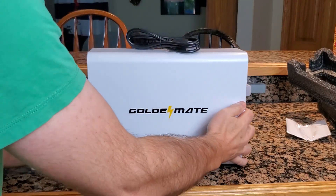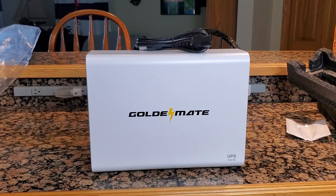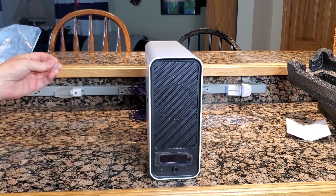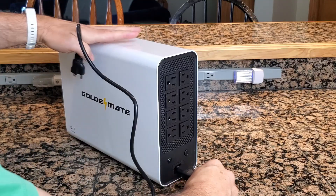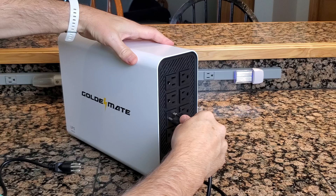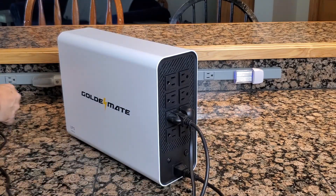I first let it fully charge, then hooked up one of my servers and a workstation with a large monitor and an LED keyboard. I pulled the power cord from the wall outlet and let it run with this moderate load. An hour and a half later, the low battery alert went off. I'm impressed by the runtime on this unit.